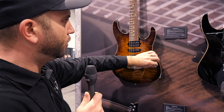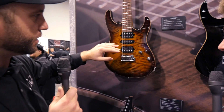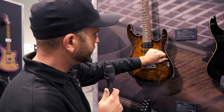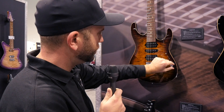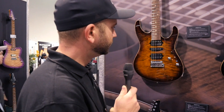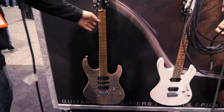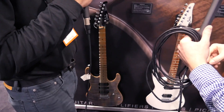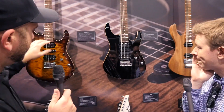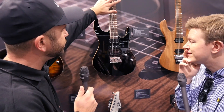We've also added a push-pull switch. Depending on the configuration it does different things — on this one it puts the bridge to parallel, the Andy Wood thing. We've also got the maple fingerboard version — this is a new model for this year. What was formerly the Modern Pro is now the Modern Plus, and now we've got just the straight Modern.